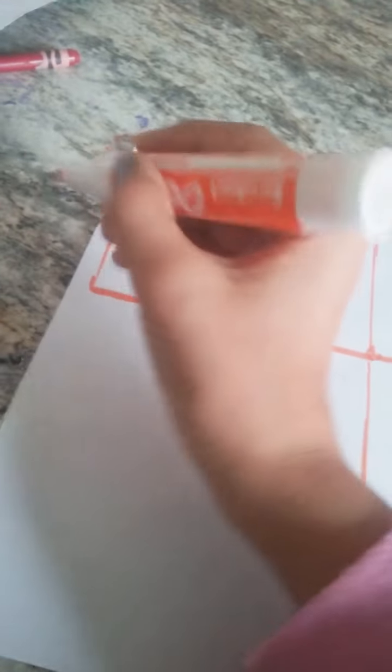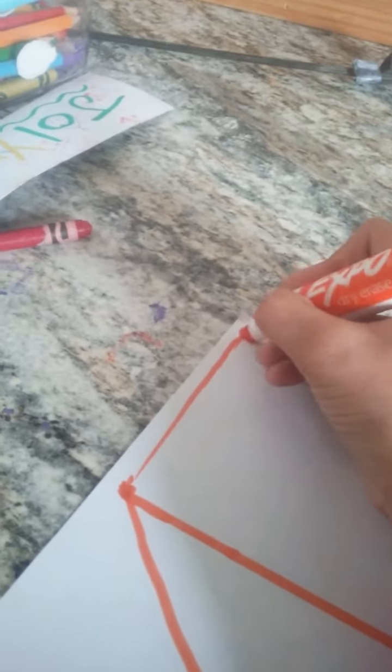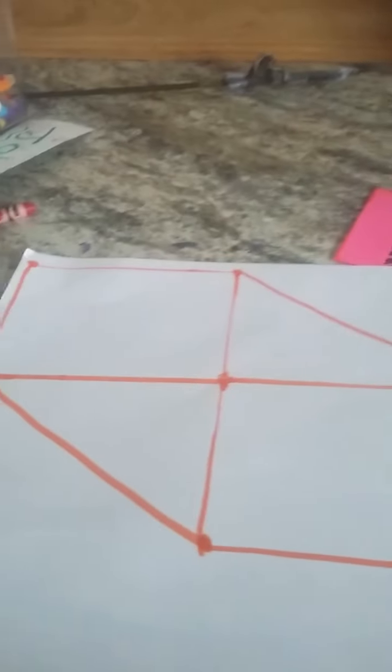I actually learned it in second grade. And now we're going to do it again, but on this side. Add a dot right there, add a dot right there, and I'll connect them. Now that I connected them, there's one more step that we have to do. Put a dot here and then a dot right in the middle, and then we connect those, and then you'll see what it turns out to be.